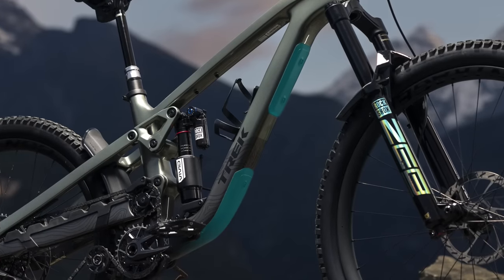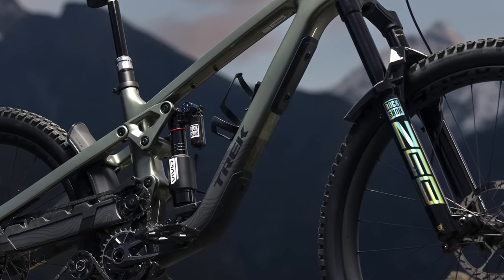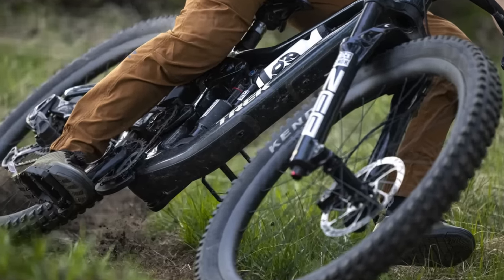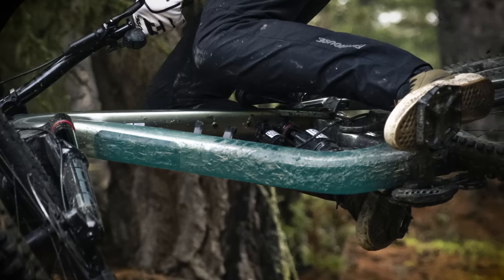The last thing you want to worry about on a gnarly descent is all those rocks smashing into your frame. This dual density down tube guard protects your paint and absorbs most of those impacts. Under the paint, there's an extra line of defense with integrated carbon armor — an impact resistant film that gives Slash extra protection where it's needed most.